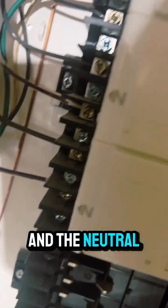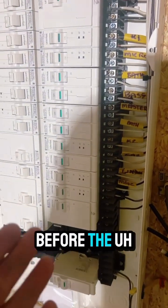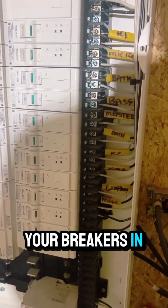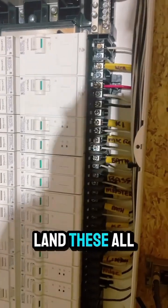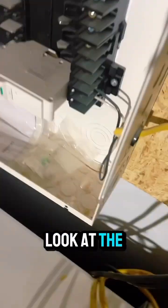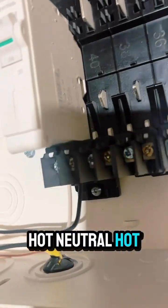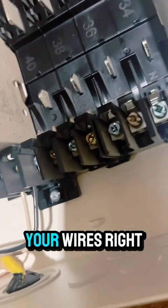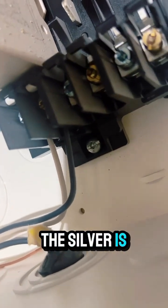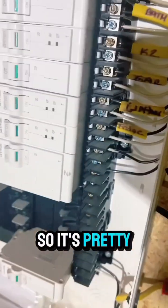All you have to do is land the neutral — one of these guys — which is so easy. You can do this before the breakers are all in; you can land all the wires and then put your breakers in. It's nice on new construction because you can land these all and then put the breakers in later. Look at the bus bars — they go hot, neutral, hot, neutral — so you can just land your wires right on there. Gold or brass is the hot, and silver is the neutral.